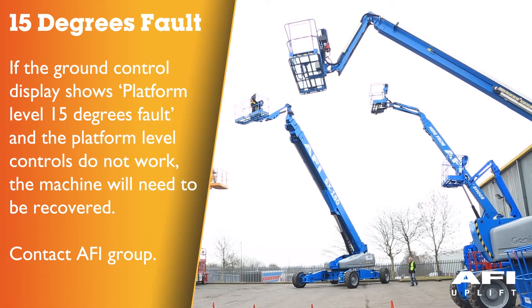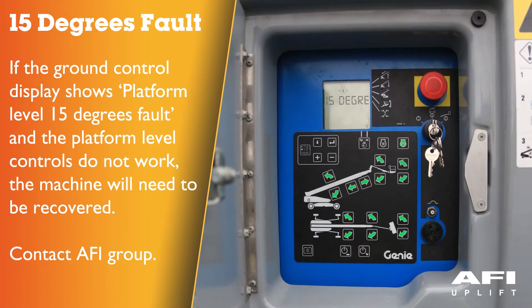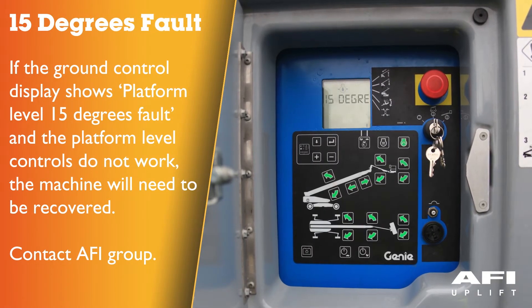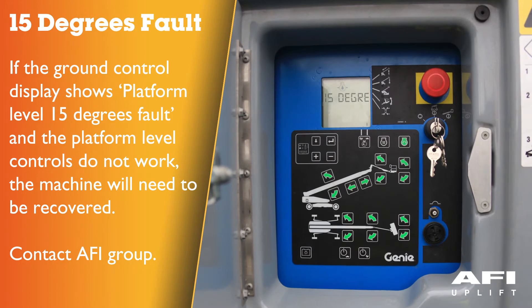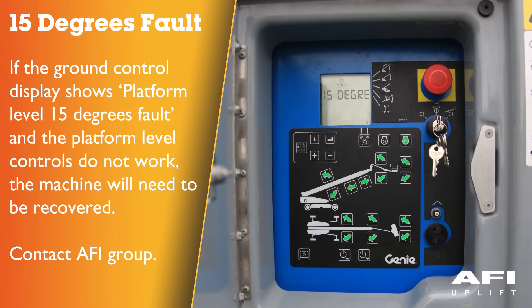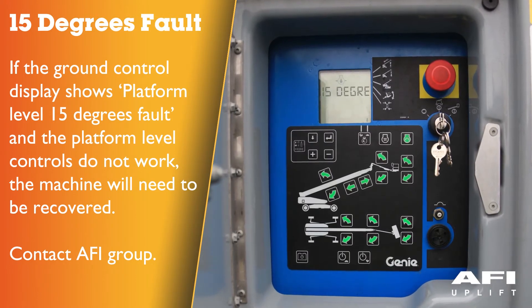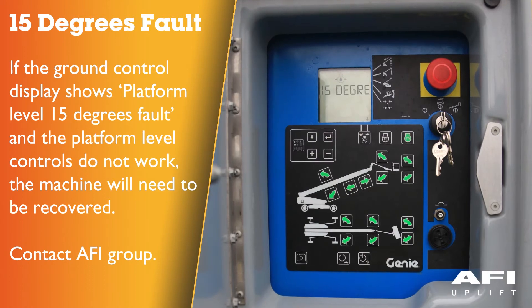Platform out of level — 15 degrees fault. If the ground control display shows platform level 15 degrees fault and the platform level controls do not work, the machine will need to be recovered by trained and authorised personnel or a qualified service technician. Contact AFI Group.